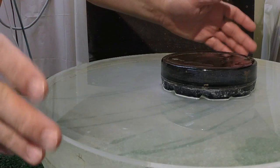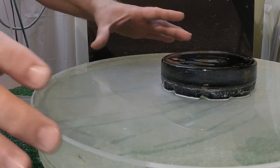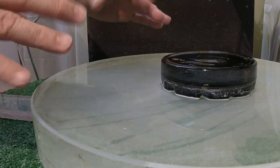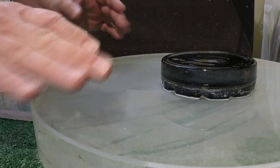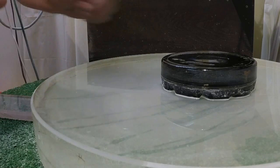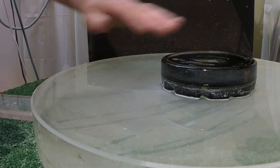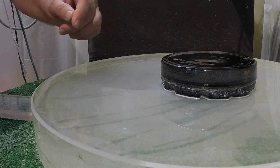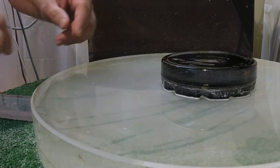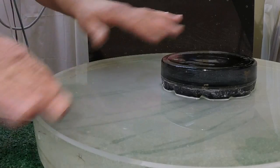Hi, Gordon Waite here. I'm doing a refiguring job on this 14-inch Newtonian primary mirror, and I wanted to show you a few of the figuring strokes that I'm using. To begin this refiguring job, I first re-polished the mirror. I gave it a couple hours using fixed post polishing on my machine, and then I did the normal rough parabolization where I deepened out the center of the mirror. So now I'm at about the one-quarter wave or one-sixth wave, and I'm starting to perfect the actual shape of the surface.